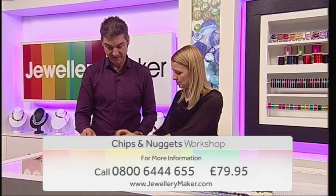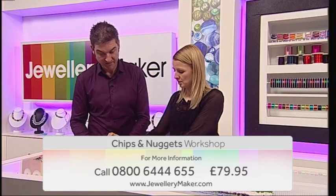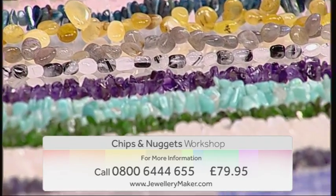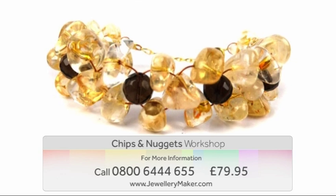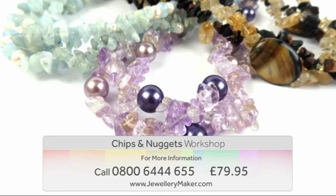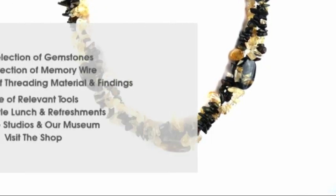Come and join guest designer Mark as he shares his passion for beautiful jewellery making with genuine gemstone chips and nuggets. You will learn various techniques including color grading, how to triple plait, create stunning memory wire bracelets and earrings, as well as how to incorporate macrame into your designs.